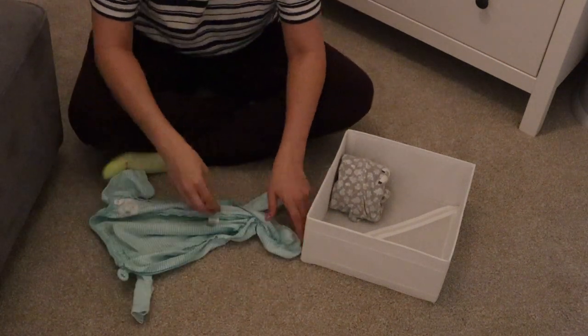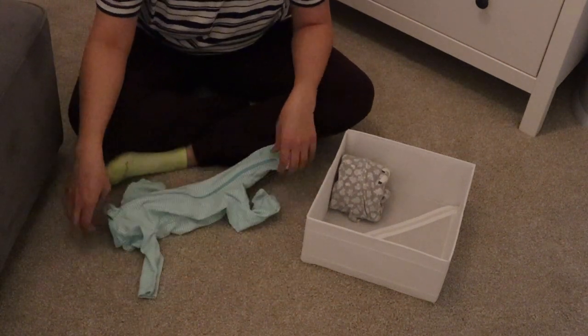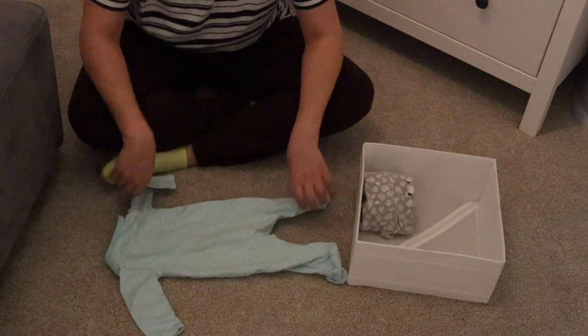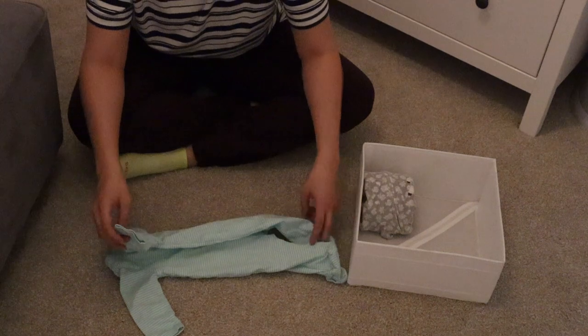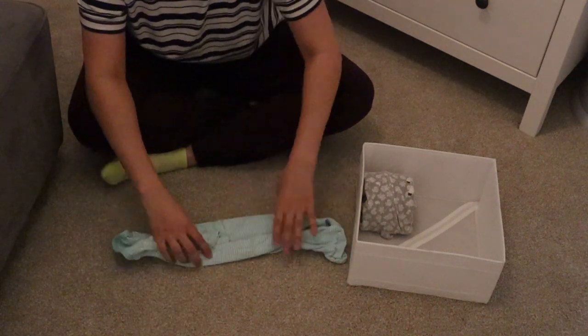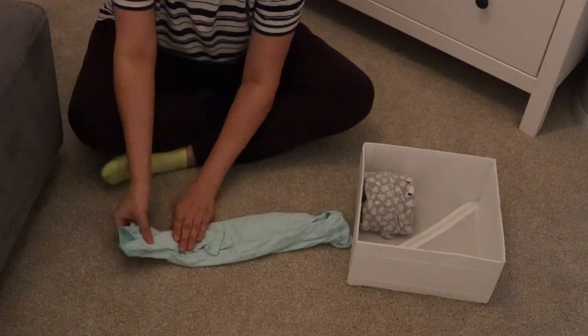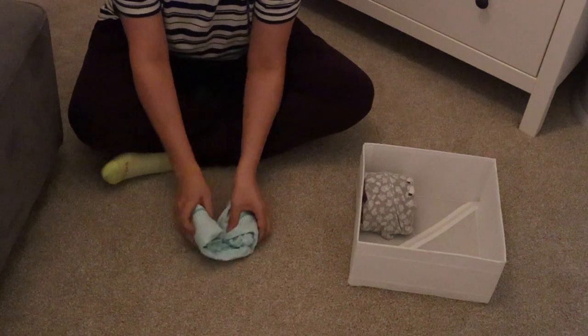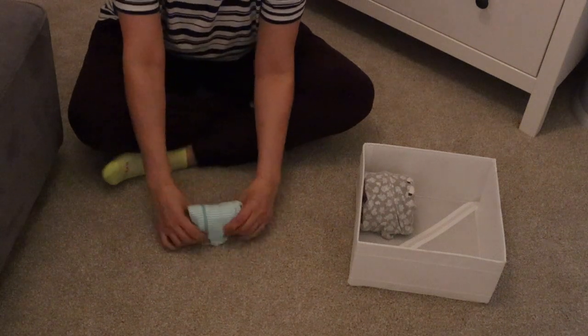Next I have another long sleeve onesie — a cotton one, so it's not quite as thick. I use the same method as the fleece onesie and it lays right next to it. Don't let the size of the clothes deter you from feeling like you won't have enough room, because you will.